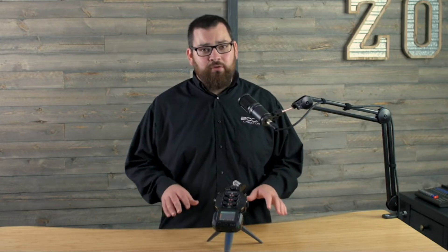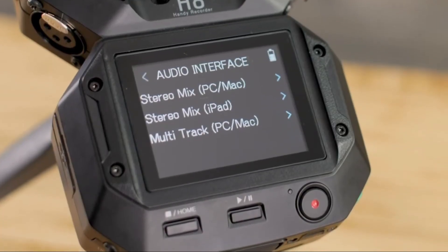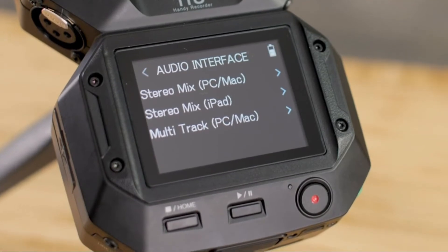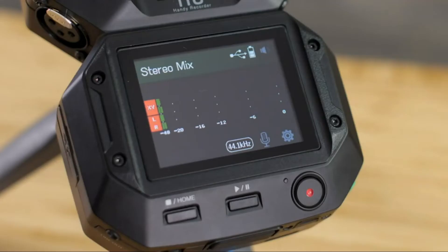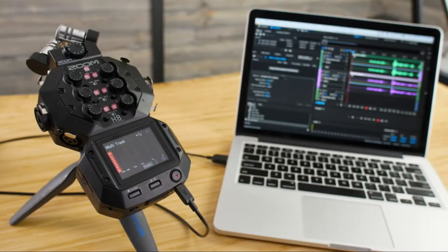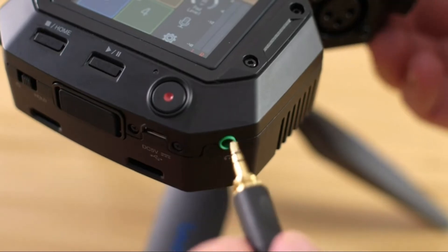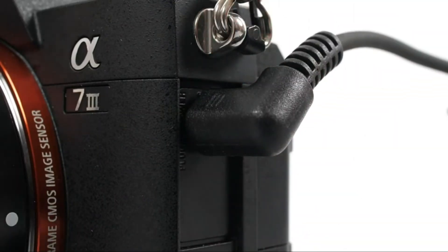The H8 always records individual tracks for maximum flexibility in post-production. Alternatively, the H8 can be used as an audio interface to record directly into your favorite recording software. You can also use the H8 for live streaming or web conferencing — there's a stereo mode for streaming and a multi-track mode so you can record individual tracks into your favorite DAW. For monitoring, the H8 has a headphone output as well as a line output, most commonly used to output audio to your camera.